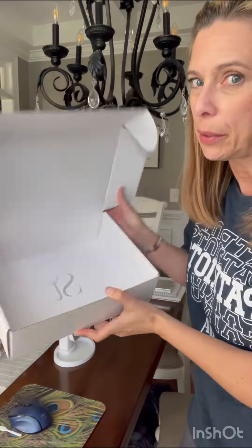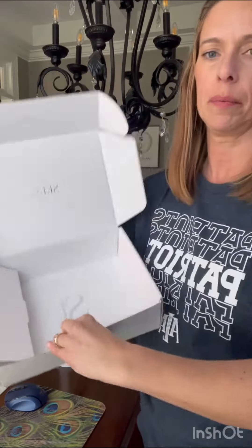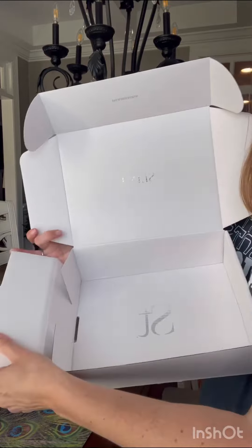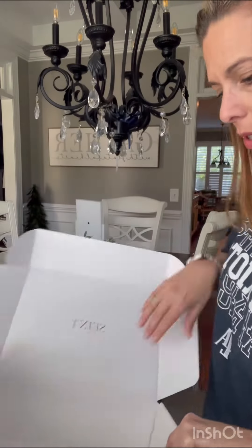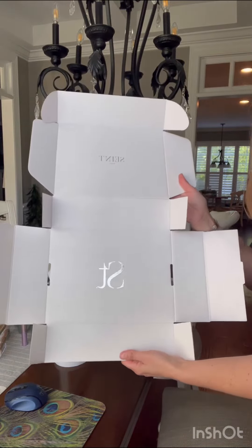So our ugly Saint box on the outside — it's actually really pretty on the inside, right? Watch the bottom of the box. Pop those out. Done. So I have basically flattened out my box, right?